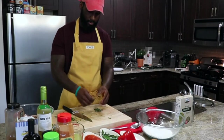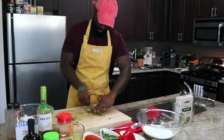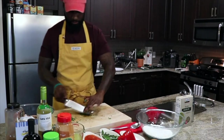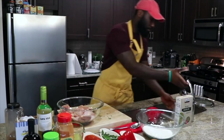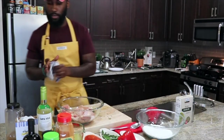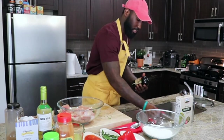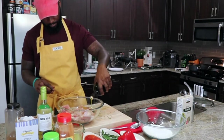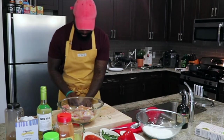Give the thyme a rough chop. Alright, we're about halfway done with marinating our chicken. Let me rinse my hands real quick. Now, olive oil — this is extra virgin olive oil — goes right on top. Set that to the side and let's throw all these herbs in there.